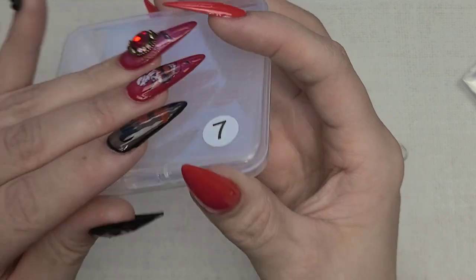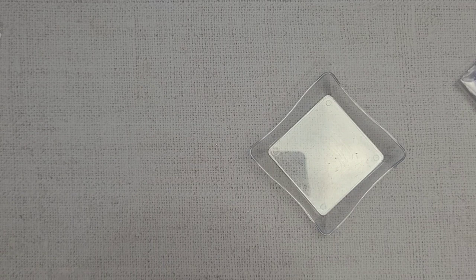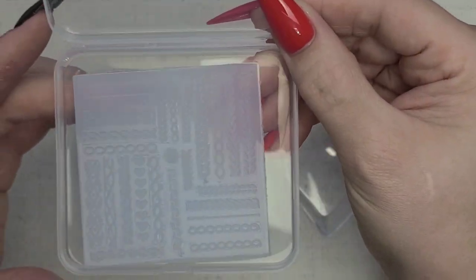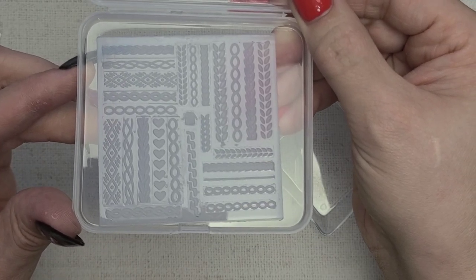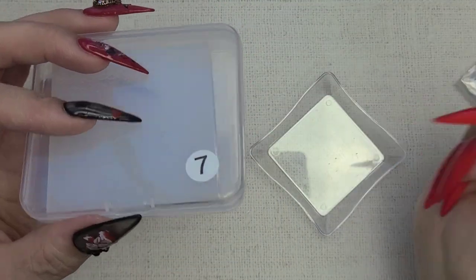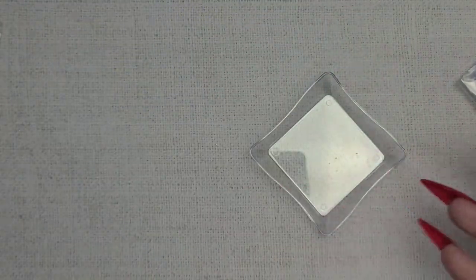Here we have a mold — it looks like a sweater mold. It has its own little container. Any tips or tricks you have on molds, let me know in the comments below, because my polish gets stuck in them a lot and it just ruins it.